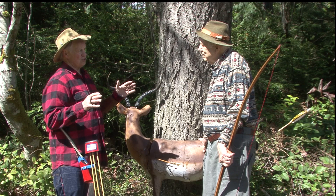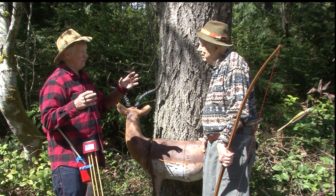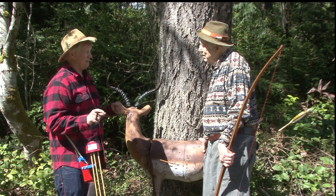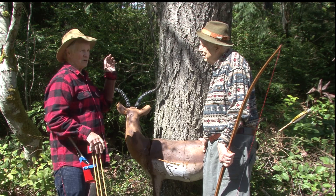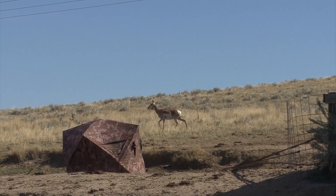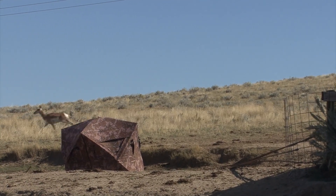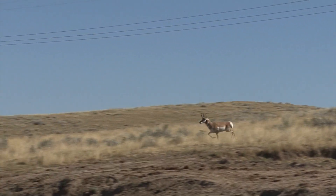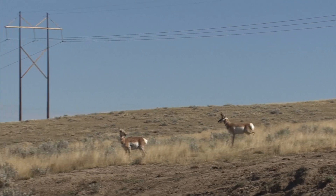You watch a lot of sportsman shows where they hit animals with two-inch wide expandables and they run across the field a hundred yards. But that antelope you got in Wyoming this year — you hit that sucker and it was almost dead on its feet.